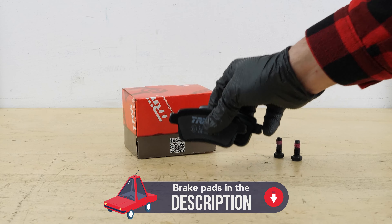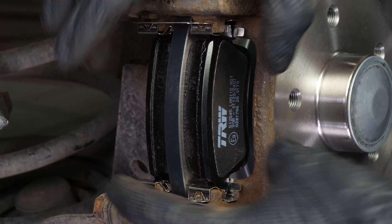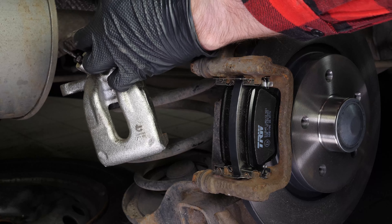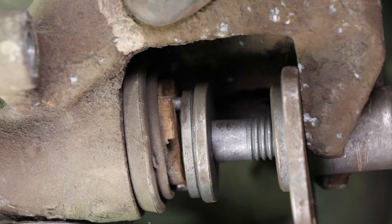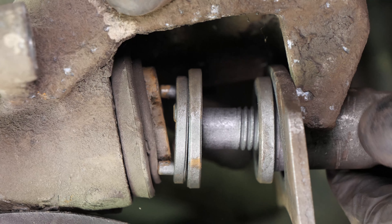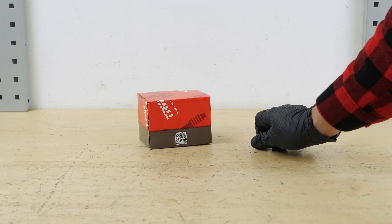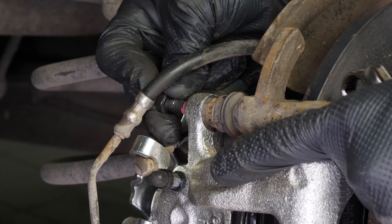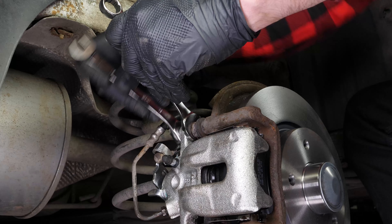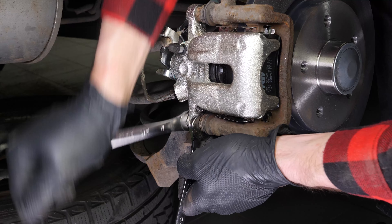Take the new brake pads and insert them into the caliper mount, sliding them into place. Detach the caliper. You now need a piston pusher — a specific tool that allows you to push the piston back, but also to turn it on itself, to reset the slack adjuster on your handbrake. You can now put it back on and reassemble the caliper mounting bolts. Don't forget to use the new screws that come with the pack, as they have been pre-coated with thread-locking fluid. Finish off the tightening with a torque wrench.